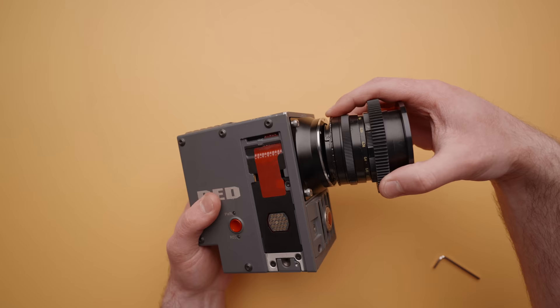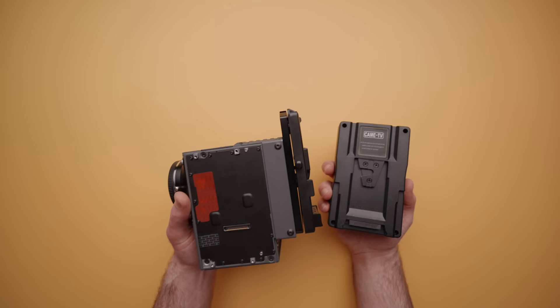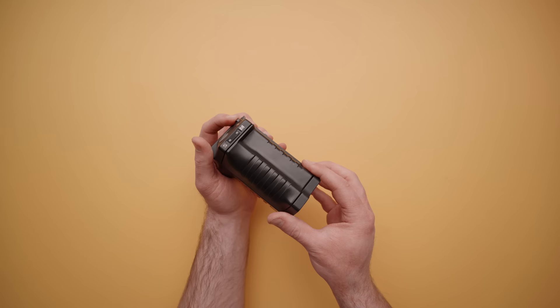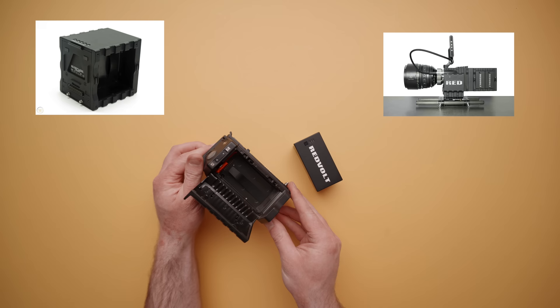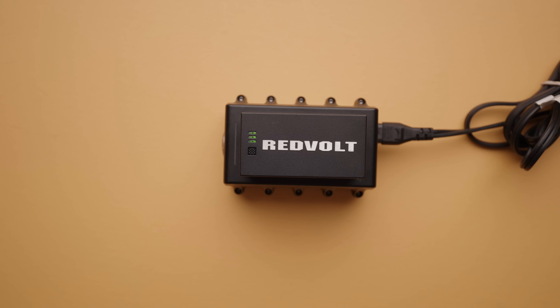If possible, I would recommend getting one of the EF adapters from Red — they have a positive locking ring and are really high quality. Next, we need to think about power. There are several options available, including a simple AC power adapter. You could also add a V-mount plate and D-tap cable, or go with Red's proprietary Redvolt batteries. These can be used in a side grip or the Red Pro battery modules, which come in dual and quad configurations and attach to the rear of the camera. While those modules look cool, these Redvolt batteries don't give you a lot of runtime, especially used, so I would recommend getting a simple V-mount solution to power the camera.